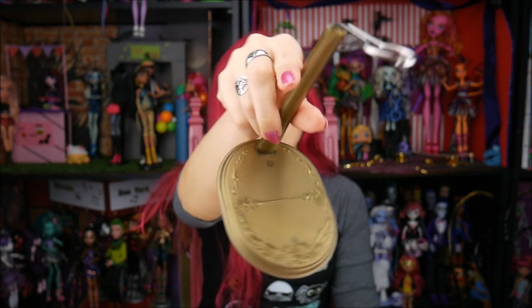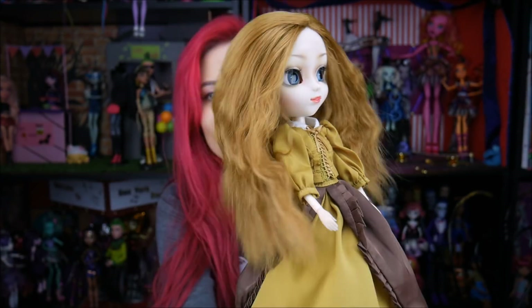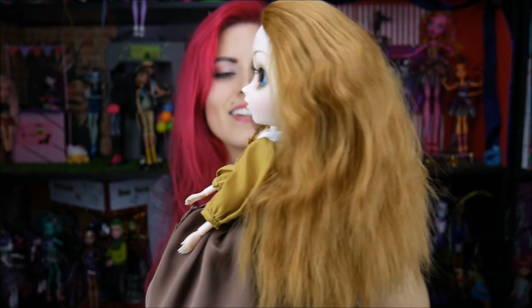I love her, and even though she has a little mark it's fine. Oh, this is her stand by the way — I don't really like their stands so I don't use them, but it comes with a stand and it matches her outfit. Thanks for watching, you guys. This beautiful, stunning doll — she's like 'I'm free,' she let her hair down loose. I love her!